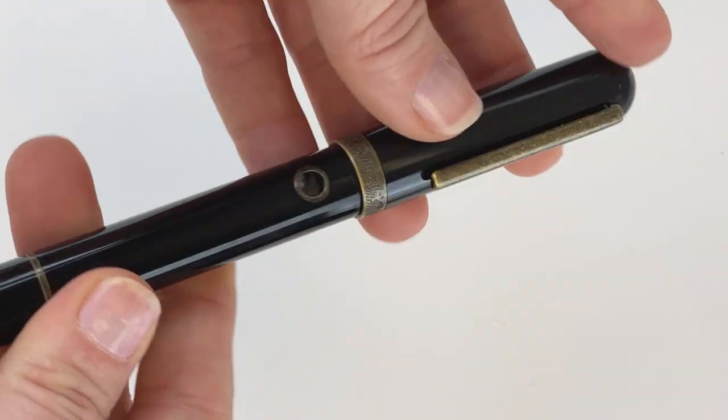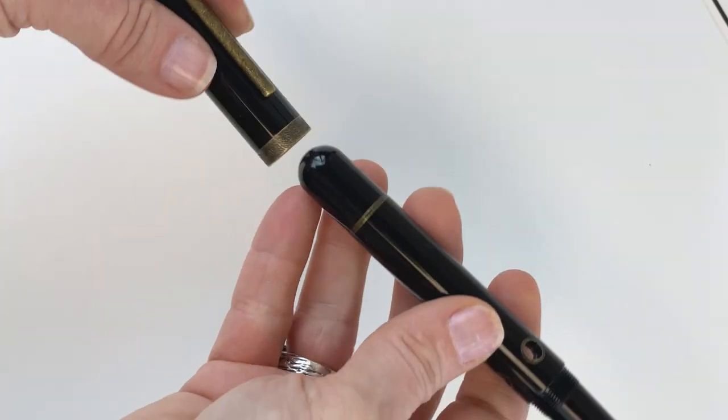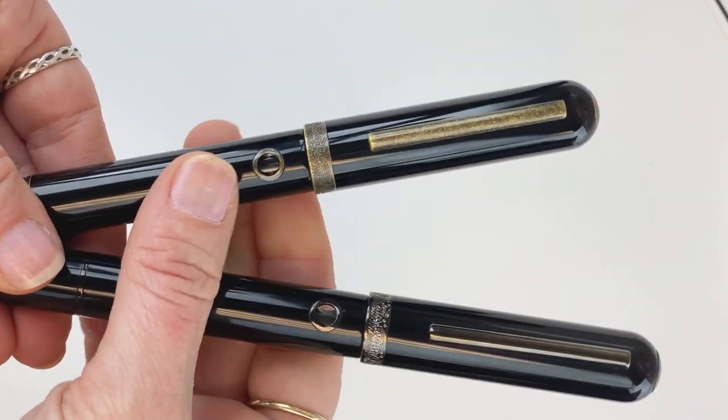Other useful information: the Narwhal Nautilus pens are not postable. You'll see right away — even if you want to try — it's not postable. I think that's about everything that needs to be covered.